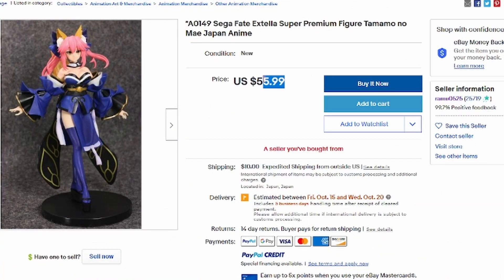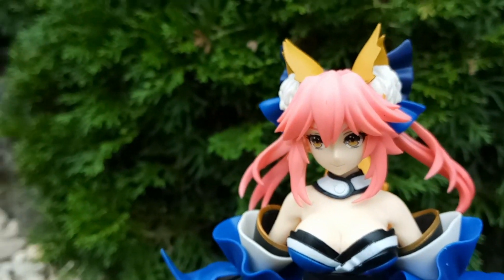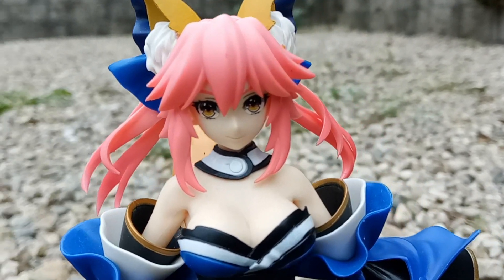Typically retailing between $50 and $60 within online anime stores is the Fate Extella Tamamo No My figure. This one sits just under 9 inches, and I'd recommend you plan your space accordingly due to her ears adding extra height.